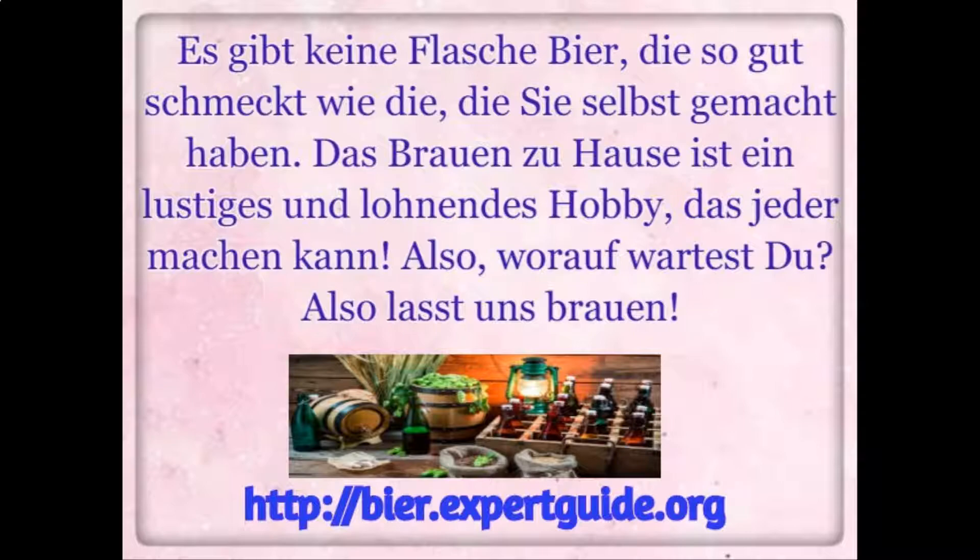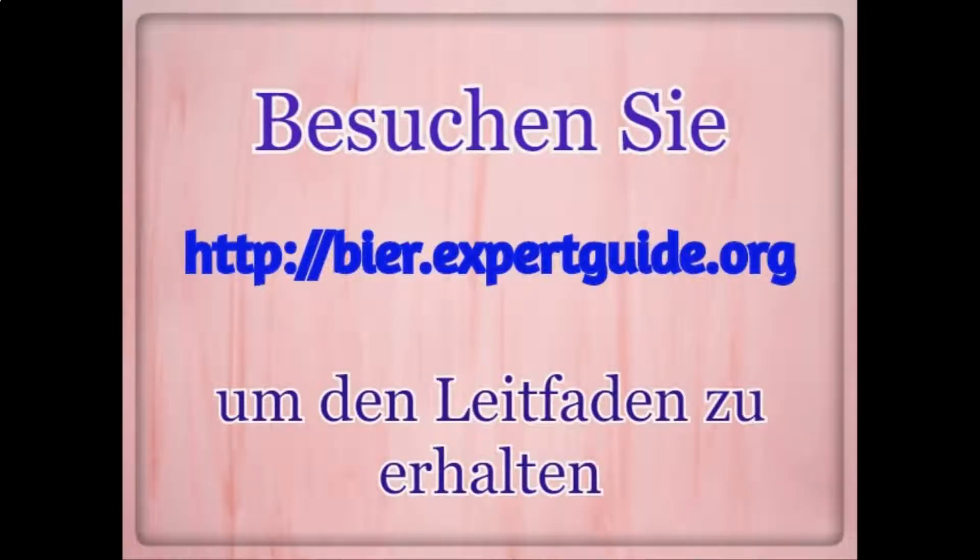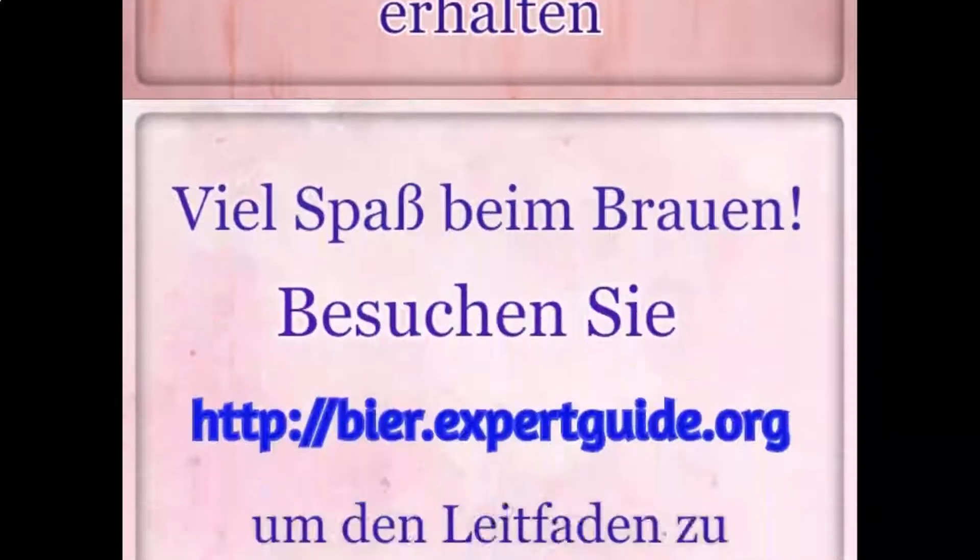So what are you waiting for? Let's get brewing. With this guide, you can make a limitless quantity of beer at a fraction of the cost. Visit beer.expertguide.org to get the guide. Happy brewing.